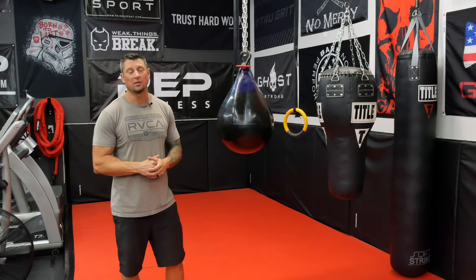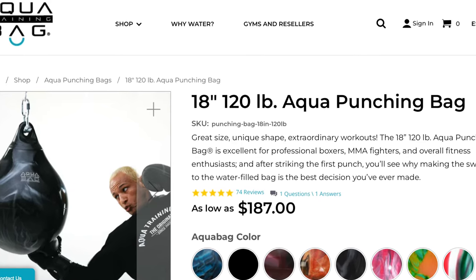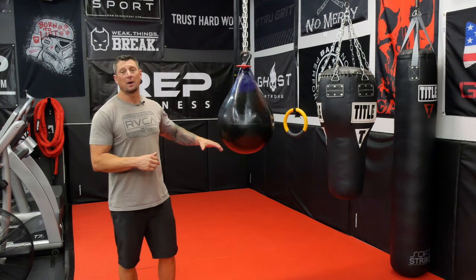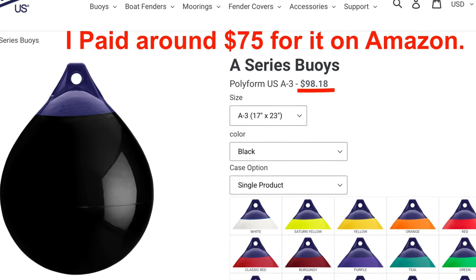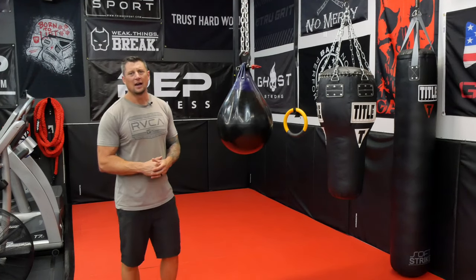I didn't want to spend two or three hundred dollars on a brand name aqua bag because I just hadn't used one of these bags and wasn't sure if I was going to like it. Turns out I really do. I bought this bag off Amazon — it's a Polyform A3 size bag and I got it for around 70 bucks shipped, which is a great deal.